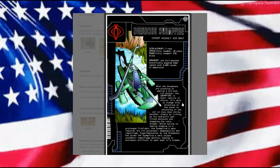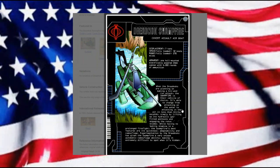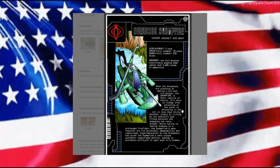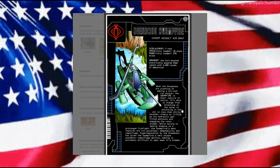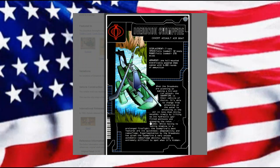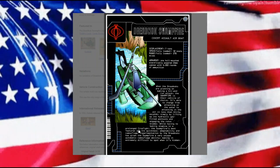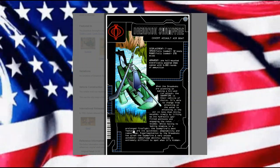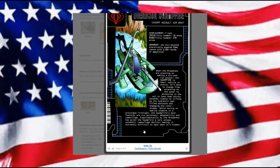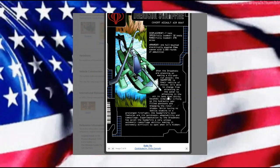Its ability to change from attacking on the water to attacking in the air in less than 30 seconds — simply by lifting up the hydraulic gas-filled pontoons and engaging the rotor blades — while having no battle stamina in a prolonged firefight. The Swamp Fire's best features are its quickness, adaptability, and camouflage. Experimentation by the Dreadnoughts has given it a very unique automatic camouflage ability, making it extremely difficult to spot when hidden. This is a very interesting concept, though the cannon is going to be a little on the big side.